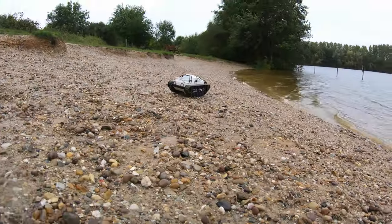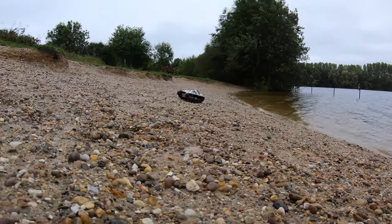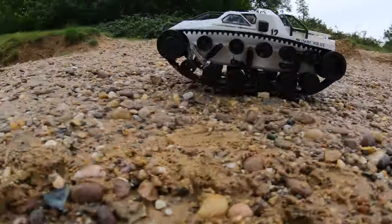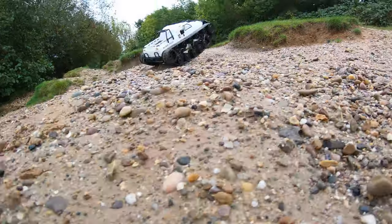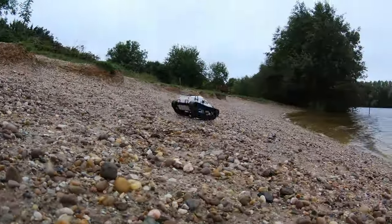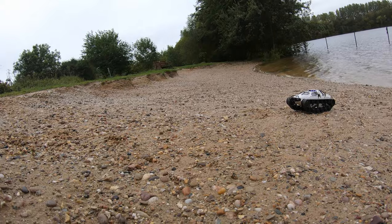This is a lovely surface for this thing — no issues at all. That LiPo has really woken this up.